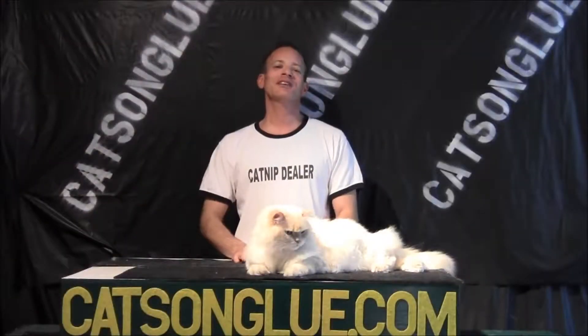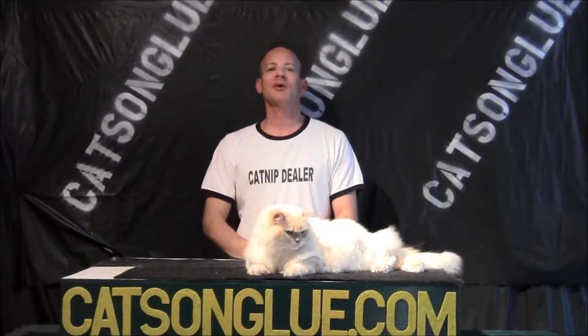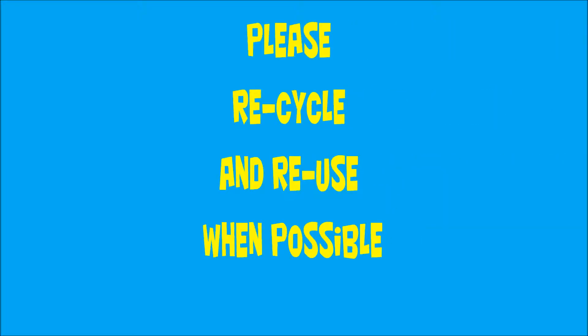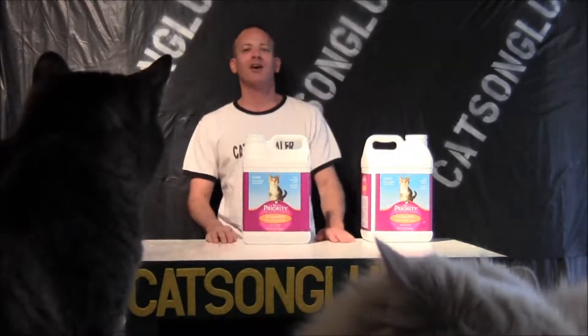This is Sean and Slider saying thank you for watching our videos. Have a good night, and please join us on CatsOnGlue.com.